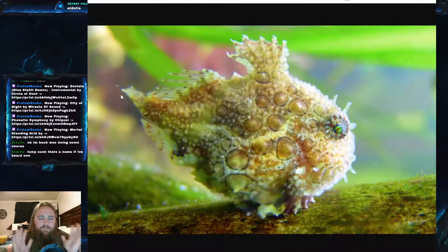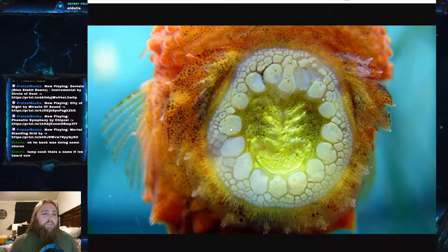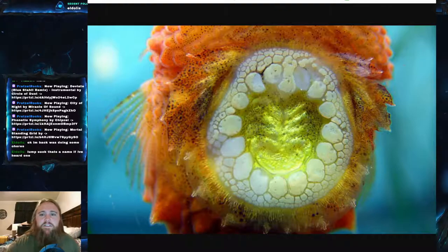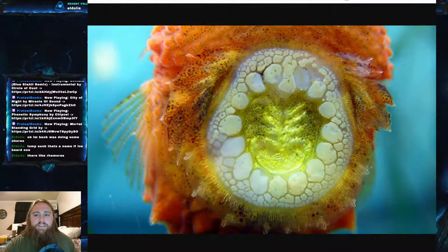They're not great swimmers. One of the cool things about them — and other lumpsuckers — is that their pelvic fins have actually evolved and become modified to form a fringed suction cup on the bottom. You can see those little hairs right on the edge. The pelvic fins actually fused together to make this suction cup. They're kind of like remoras in that they're basically always attached to something.